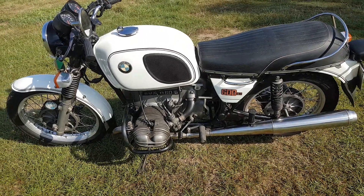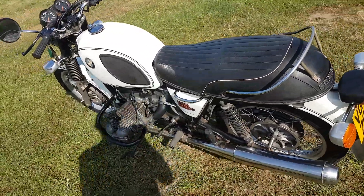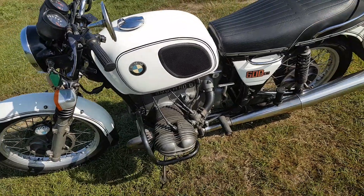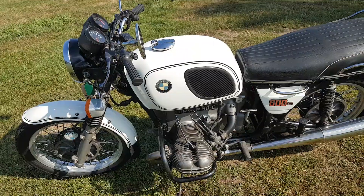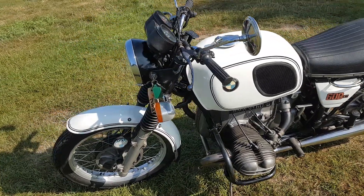This is the BMW R60/6 that they've got for sale. They're showing you around the bike. It's pretty much an original kind of bike. It's got wear and tear here and there, but it looks pretty good generally. It rides nicely enough.